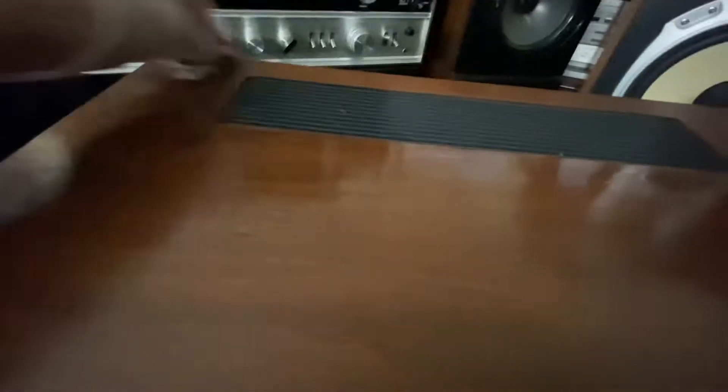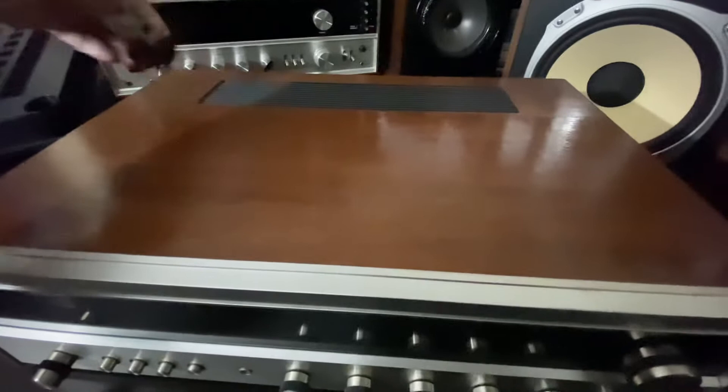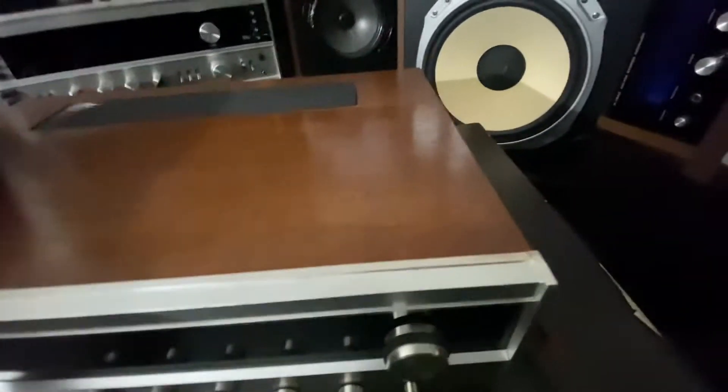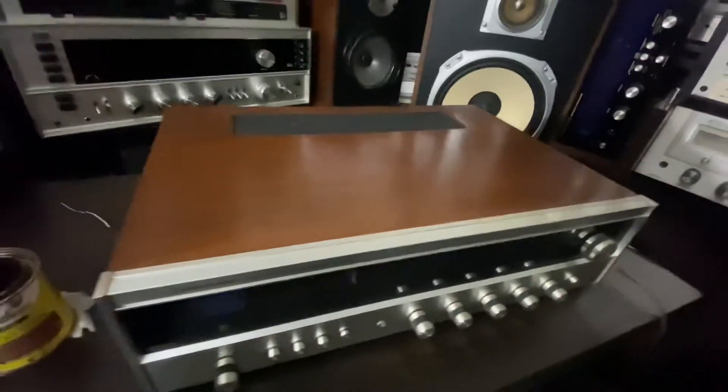Look at that difference — even the top! Very easy to do. All you have to do is just stain it like this. If you want a lighter finish, just do one layer. If you want it darker, do two layers — let the first coat dry, then do the second. You can see it's getting darker now with the second layer.